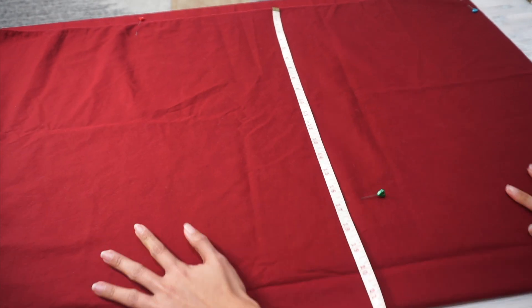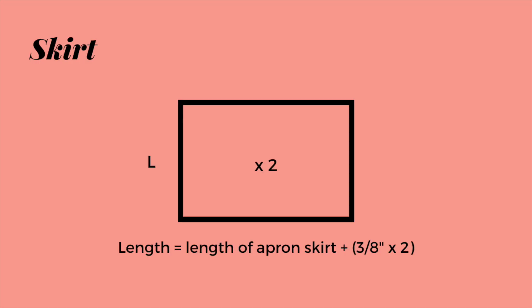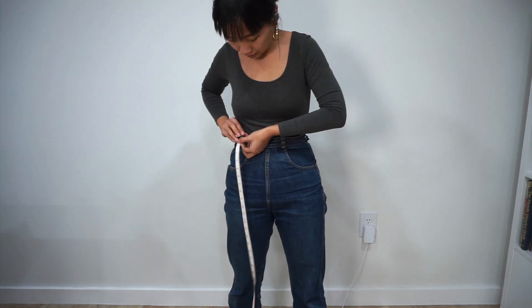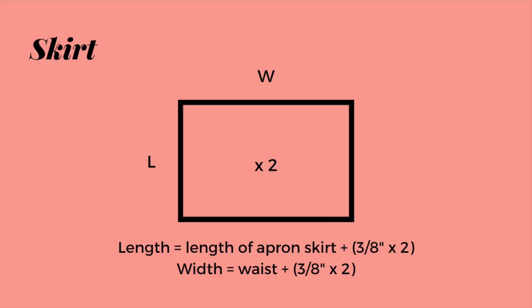To make the apron skirt, I started off by cutting two pieces of big rectangles. The length of each rectangle is the length of the apron skirt from the waist to wherever you want it to be. For me, I cut the skirt piece to sit somewhere between my mid-thigh and my knees. The width of the rectangle is just your waist measurement. Don't forget to add seam allowance to both measurements!